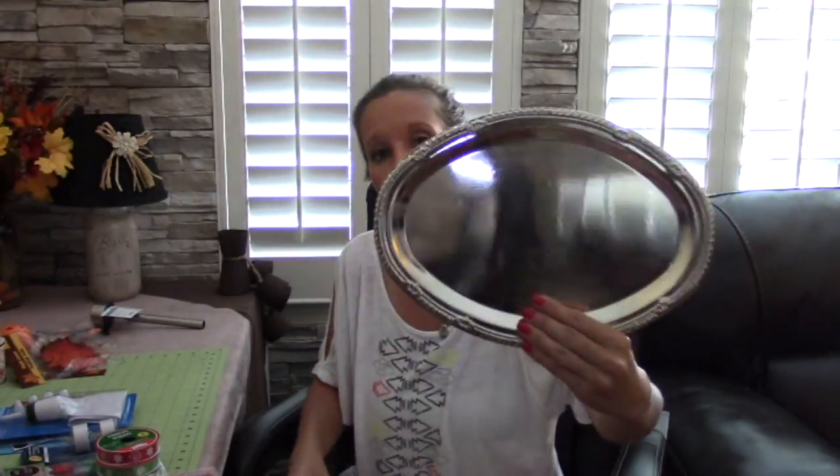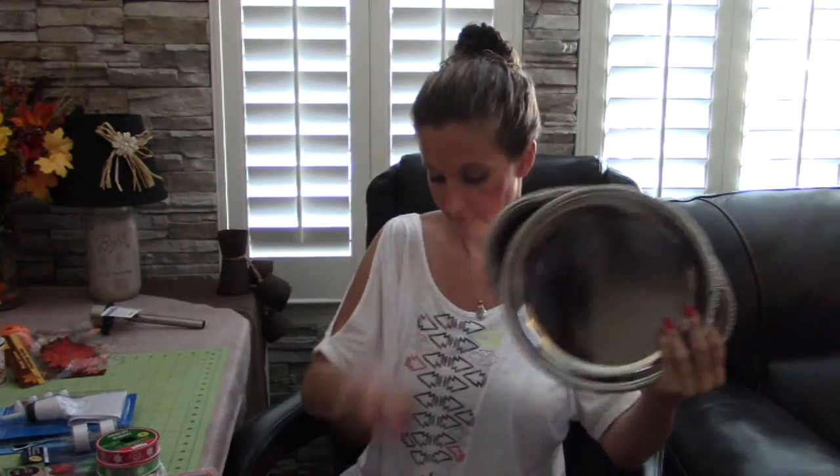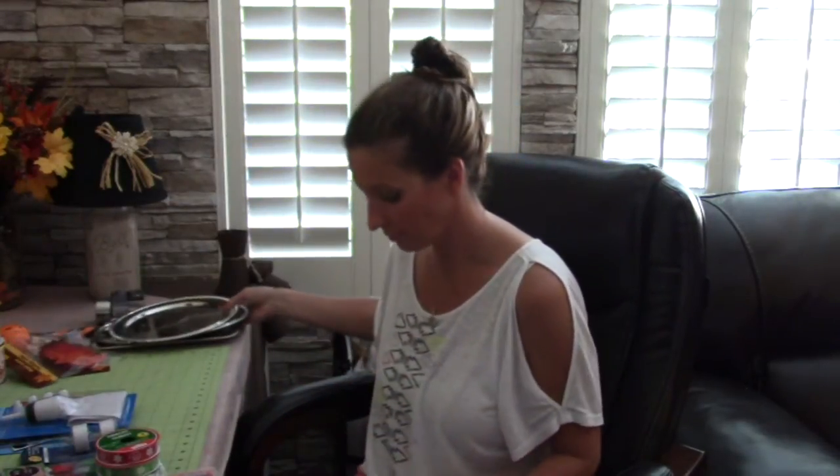The Dollar Tree sells these serving trays for a dollar. They have them in oval, round, and rectangle for a dollar each. I cannot wait to bring you the projects for these - I have a couple different projects with these that are going to be so adorable that you're going to want to go to the Dollar Tree and get some.